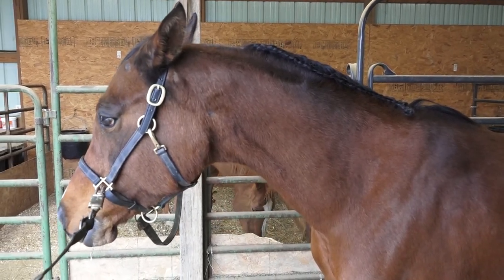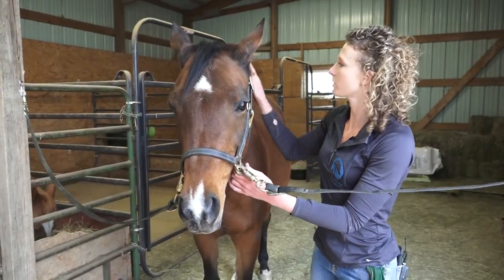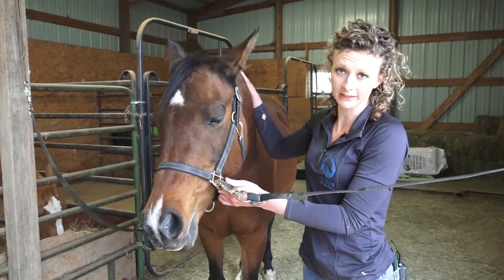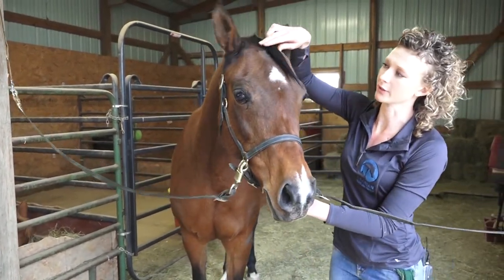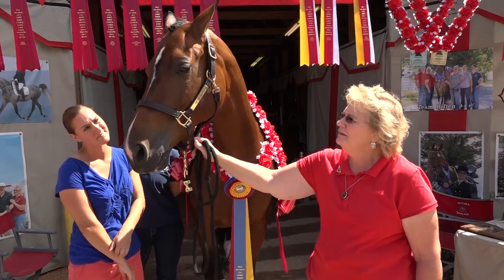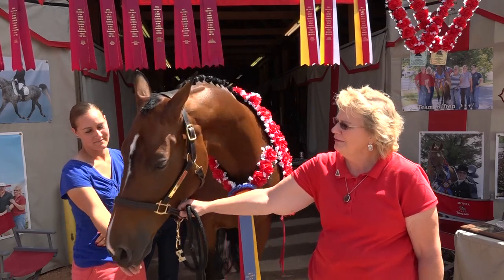There you have it — there is a running braid, which is very popular in the Arabian show ring. Generally when you're going into the show ring and you've braided the mane, you would also want to do just a very traditional straight braid on the forelock. If your horse's forelock is a little bit longer, you would then flip that braid upside down and make a little button at the top.